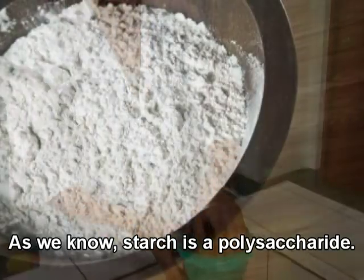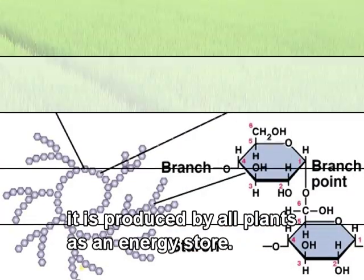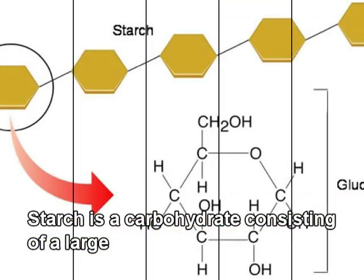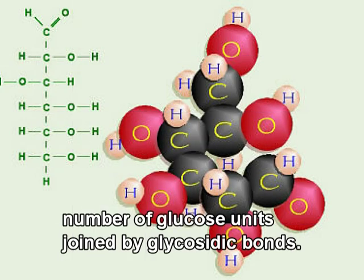As we know, starch is a polysaccharide. By polysaccharide, we can point out that it is produced by all plants as an energy store. Starch is a carbohydrate consisting of a large number of glucose units joined by glycosidic bonds.